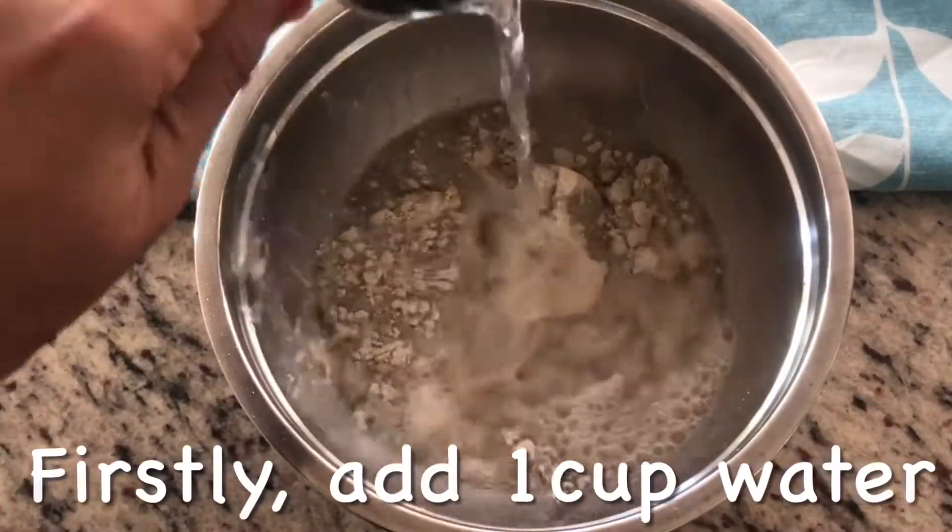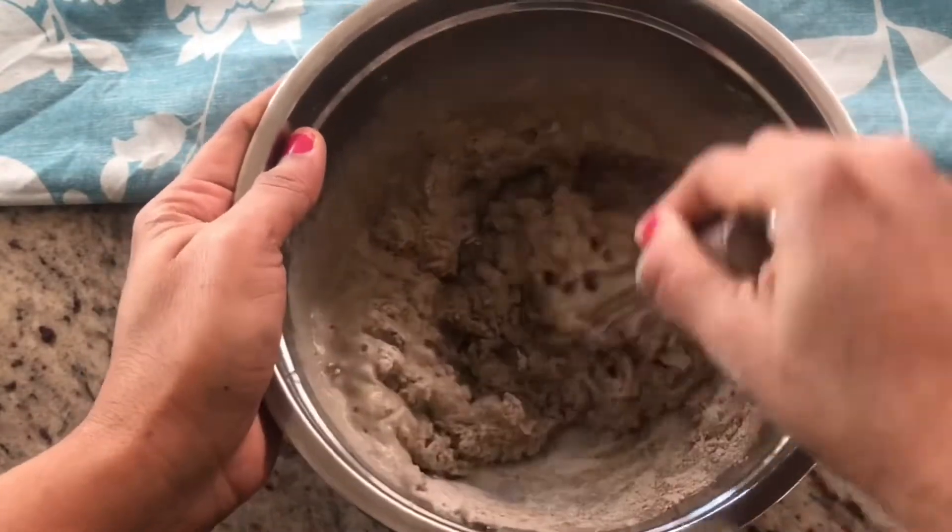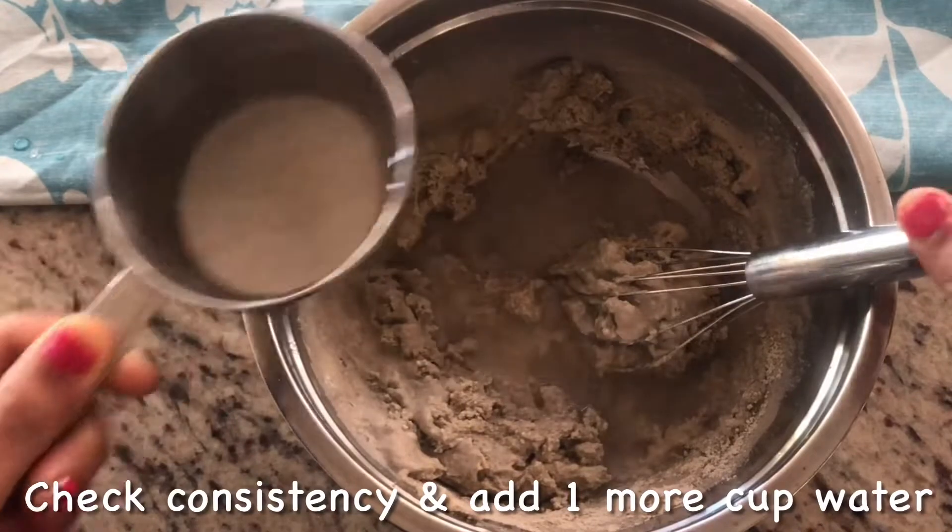I will add 1 cup of water and mix it with the pindas. After that, I will add a little bit more water to adjust the consistency and prepare this batter.